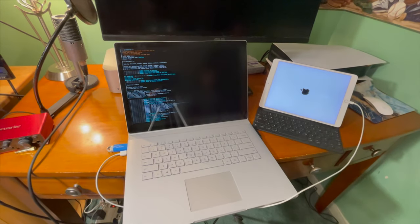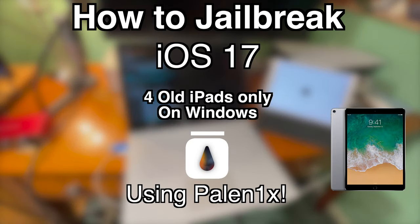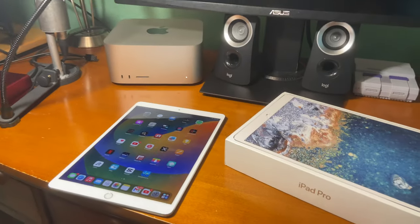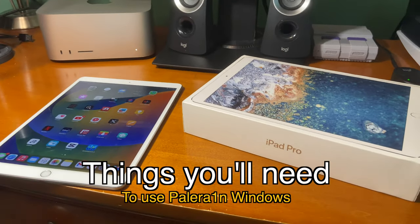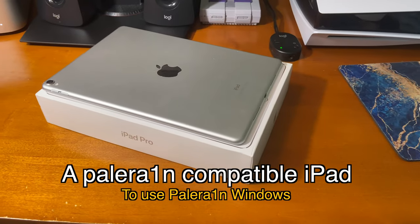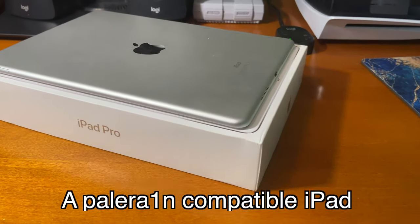What's going on guys, how's everyone doing? Today I'm going to show you guys how to jailbreak iOS 17 using Palorain on Windows. So if you want to use this jailbreak, there's a few things you'll need. First up, you'll need a Palorain compatible iPad, as not all iPads or iOS devices are supported with this.